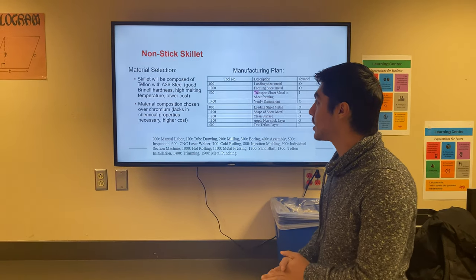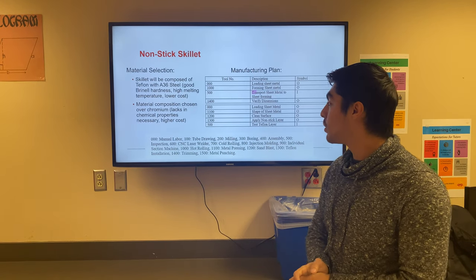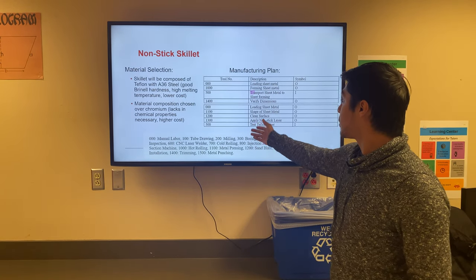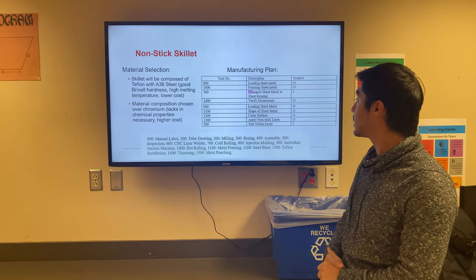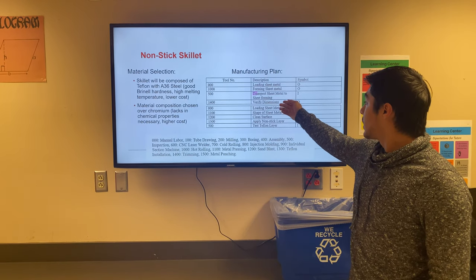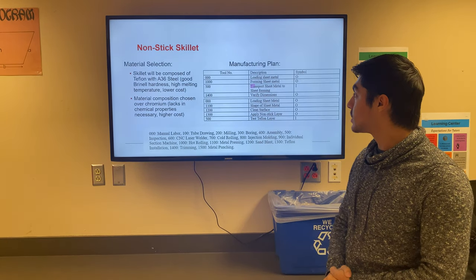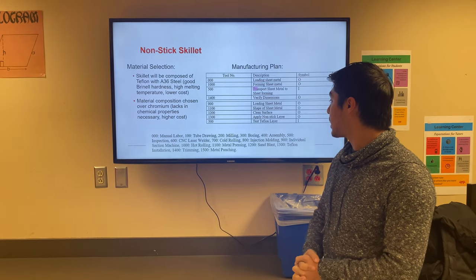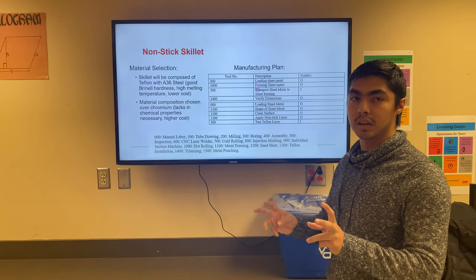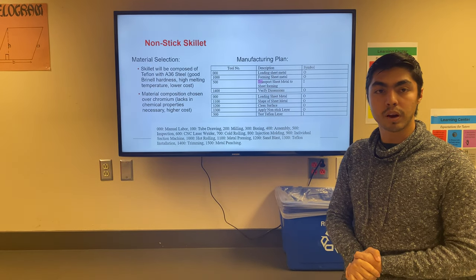For the non-stick griddle plate, we chose 836 steel over chromium because chromium lacks the necessary properties and is more expensive. The manufacturing process involves hot rolling the sheet metal, cutting to the required dimensions, loading the sheet metal, and cleaning the surface so the Teflon can adhere securely. The Teflon is then applied to the 836 steel and goes through a baking process that bonds the Teflon into the cracks of the steel.